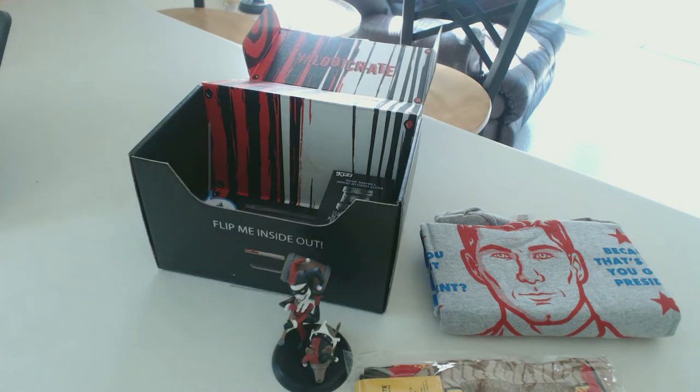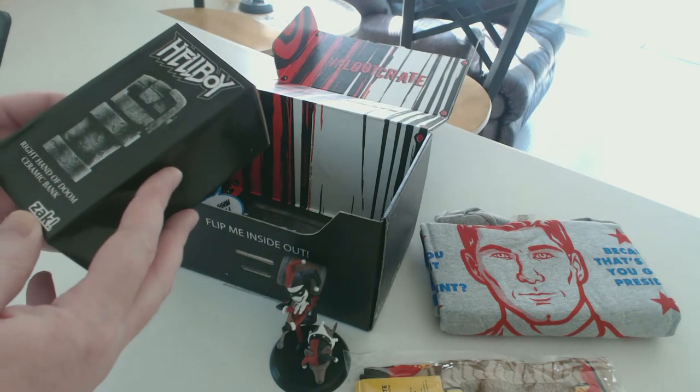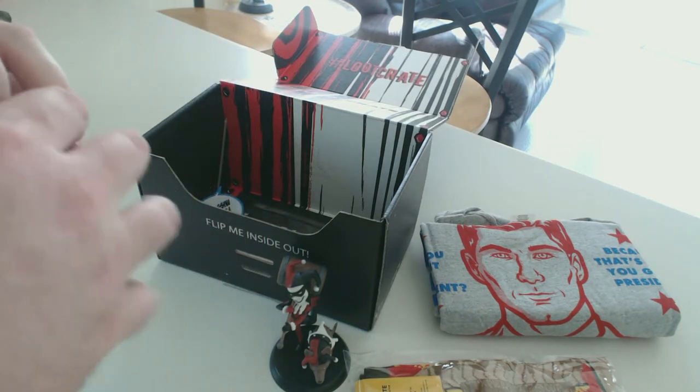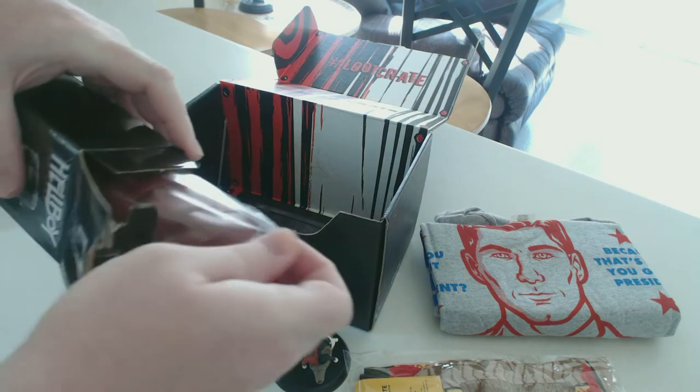Moving on to the Hellboy item — from what I can tell on the front of the box, it looks like something Hellboy. And yep, here we go: a Hellboy ceramic piggy bank. That's pretty cool. I don't really know if I will use this — I normally keep all my loose change in an empty coffee cup.